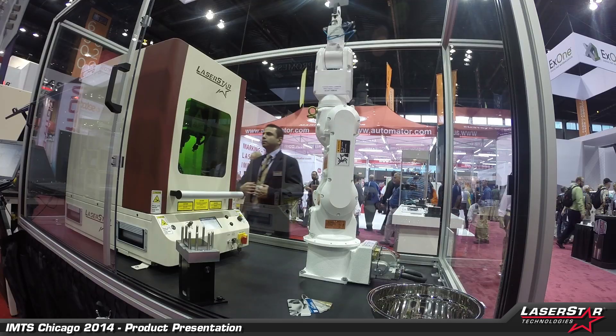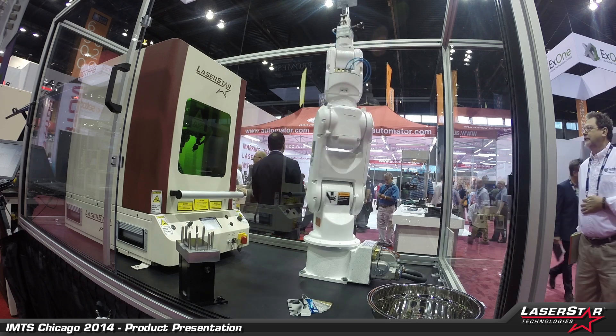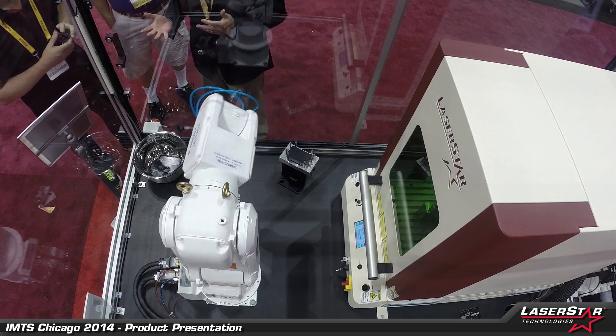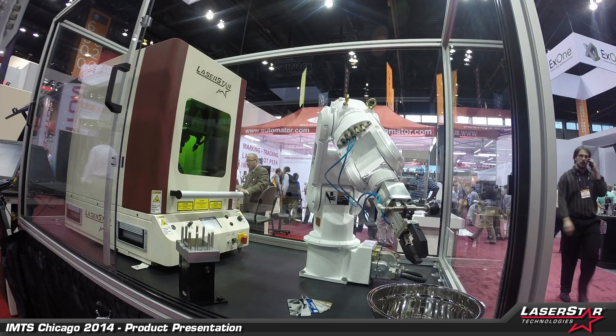The marker is showing off its capabilities for indexing on all axes here at the show. This is a nice, impressive demo to demonstrate the software interface capabilities that LaserStar offers for not only our marking products, but any of our welding products and any of our laser system solutions.